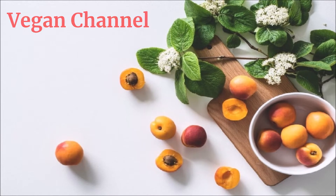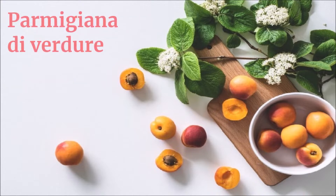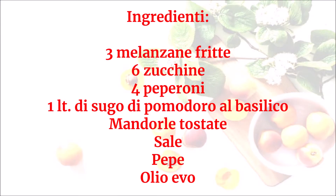Vegan Channel, la ricetta per una vita sana e felice, presenta: parmigiana di verdure. Ingredienti: 3 melanzane fritte, 6 zucchine, 4 peperoni, 1 litro di sugo di pomodoro al basilico, mandorle tostate, sale, pepe.